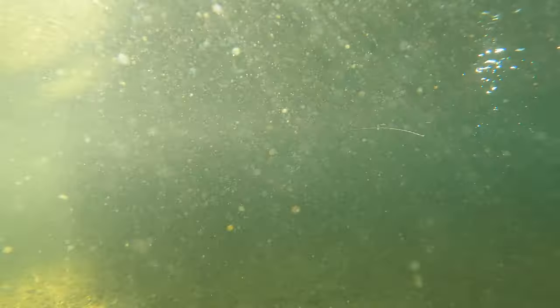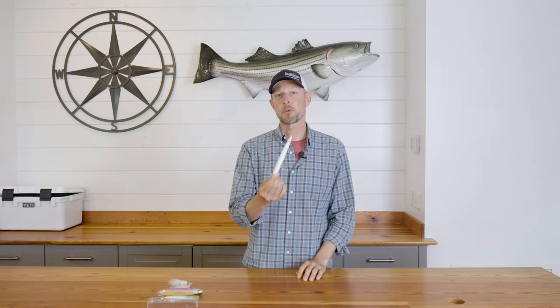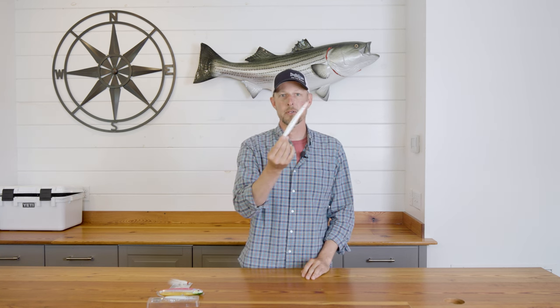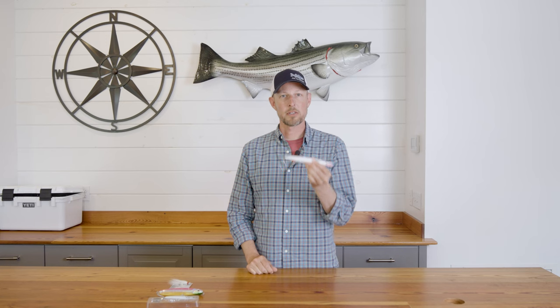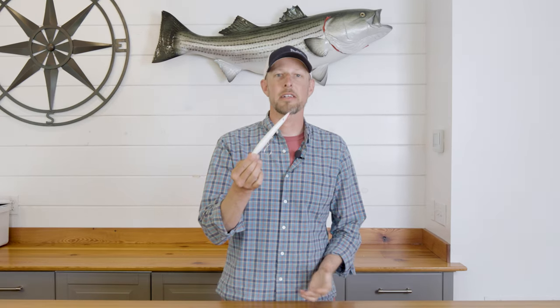It imitates two baits really well. That topwater splashy retrieve looks a lot like a squid trying to escape. I've fished this lure in rips when there's squid around and stripers and blues feeding on them — it has that action of coming up looking like an escaping squid, splashing around side to side. A lot of fishermen are also finding you can let this lure sink and work it subsurface, more like a weighted sinking needlefish, and in that case it looks like a sand eel.